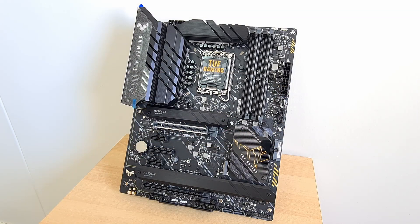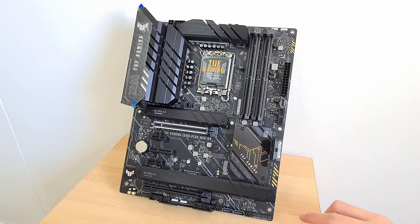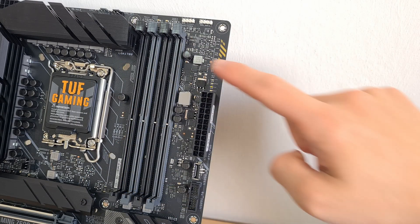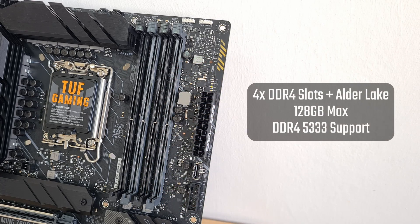The Z690 Plus also comes with RGB LEDs built into the board beneath the chipset heatsink and in two additional regions. In the memory department, the Z690 Plus comes with 4 DDR4 slots in a single-tab design, with support for up to 128GB of RAM and the DDR4-5333 standard. This board stands out as it pairs DDR4 support with Alder Lake, which could be a good thing given the sky-high prices and lack of availability for DDR5 modules as of December 2021.